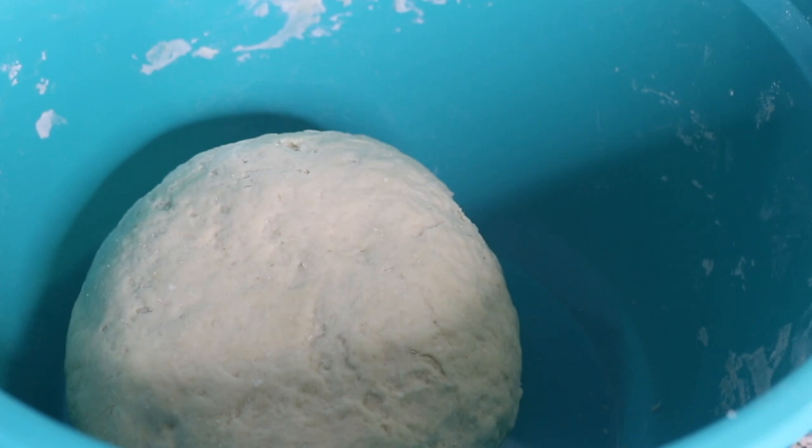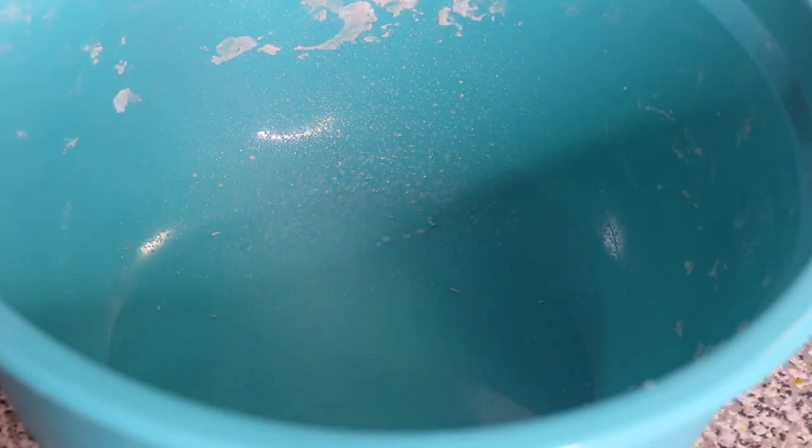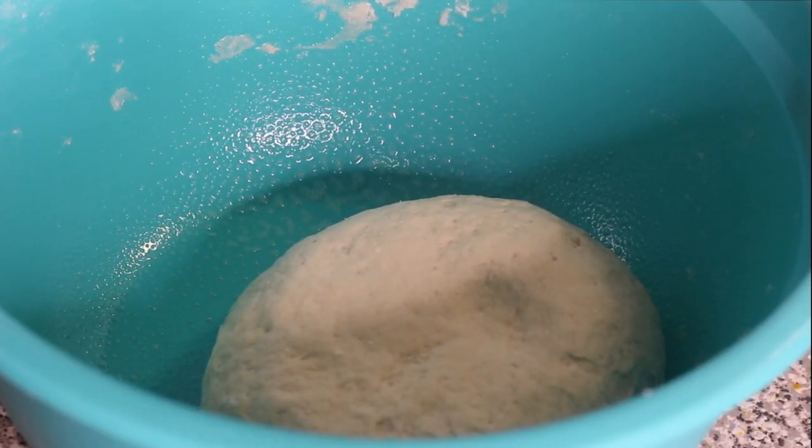Grease the bowl to help it not stick, then cover it with a clean kitchen towel or some paper towel and let it rest for 30 minutes. While the dough is resting, we're gonna go back to the split peas.